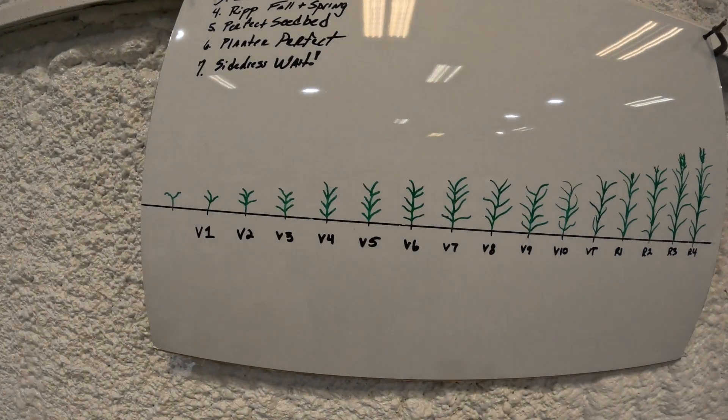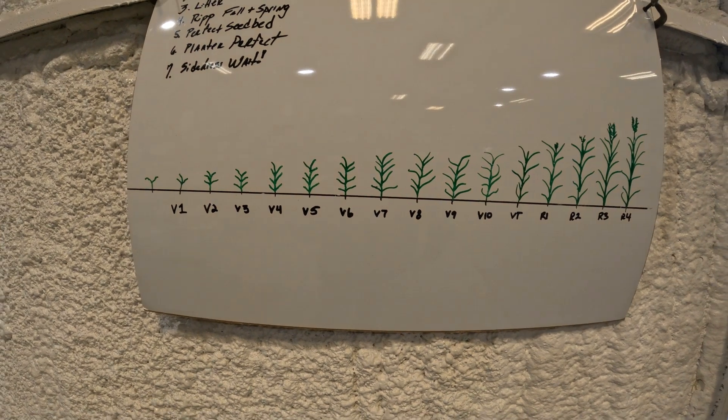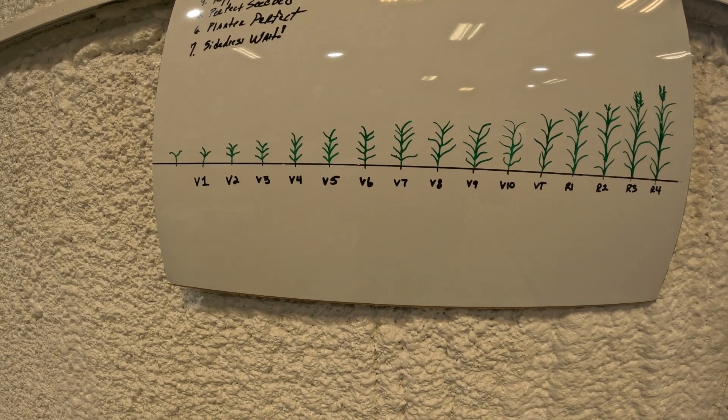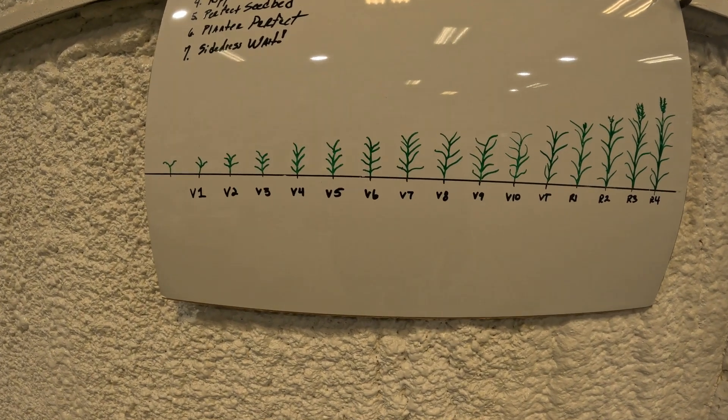That should set you up for early, fast emergence and bring us to the planter portion. I'll go over one more thing and we'll break it into the next section. Once you get your stand established and you can see — I've kind of got the stages of a corn plant drawn out right here — when I get ready to side dress, and this is a hot topic around here...